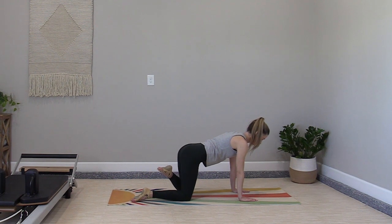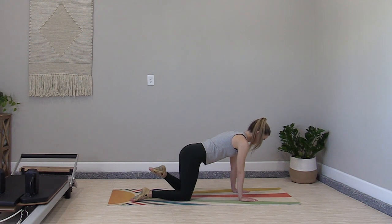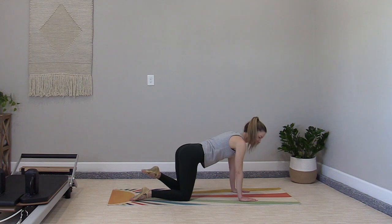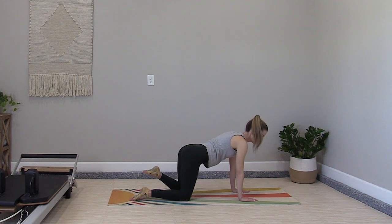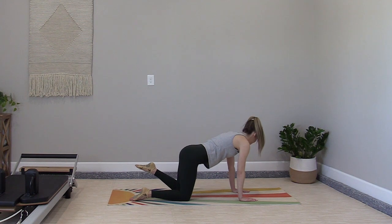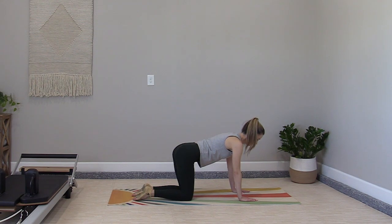Doing this without the back moving up and down — we're just going side to side. Let's try the other foot: start with the leg rotations, internal to external, then we add our side bend, finding the foot as it rotates from one side to the other. Try your last set, then place the foot down.